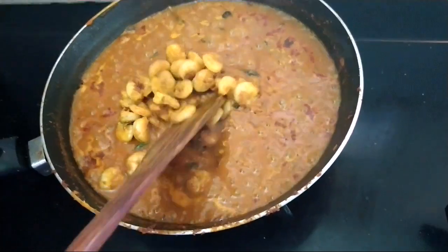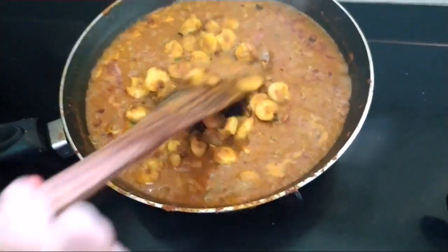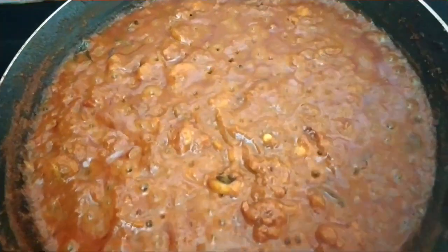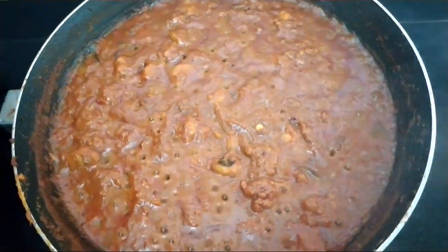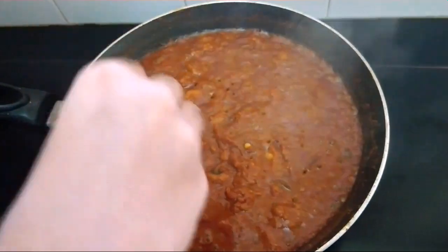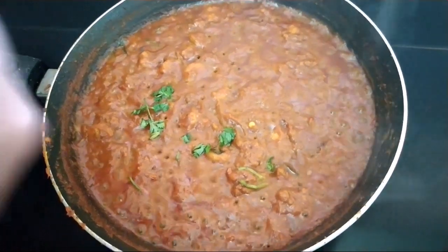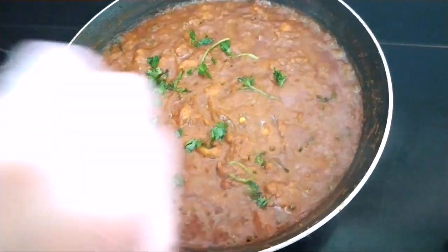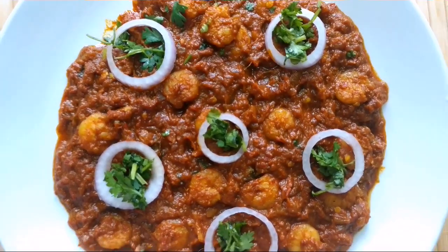Now cook well for a couple of minutes. Our yummy, spicy, tangy hotel style prawns hundi masala is ready. Now I'm going to garnish with coriander leaves. And now you can enjoy. Our yummy prawns hundi masala is ready.